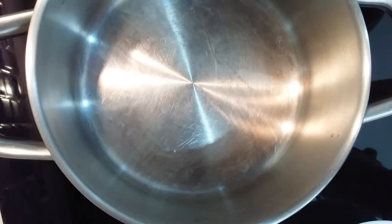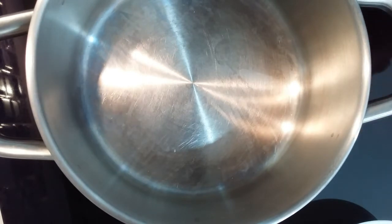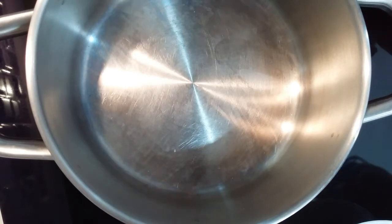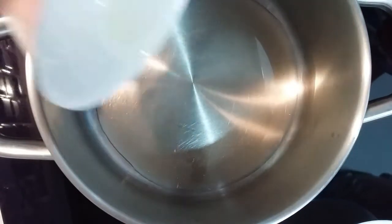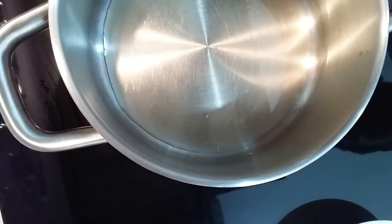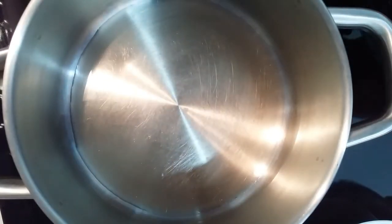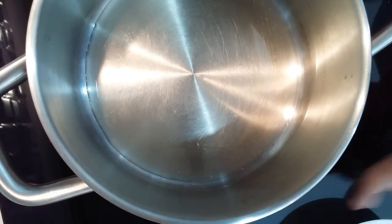All right, now we're gonna start making the lasagna sauce. First we have to add some olive oil. Remember to put the heat up to medium.